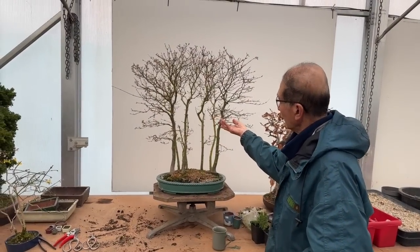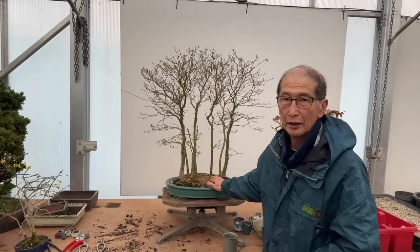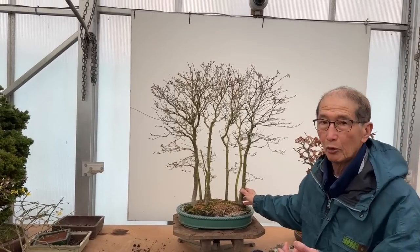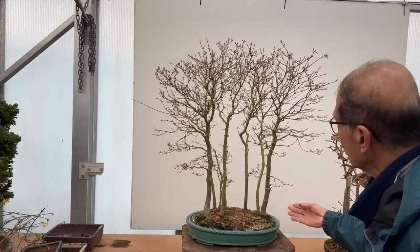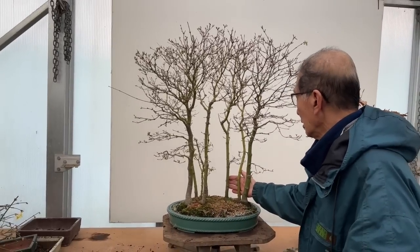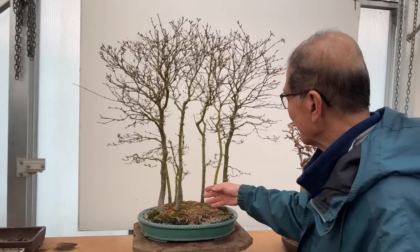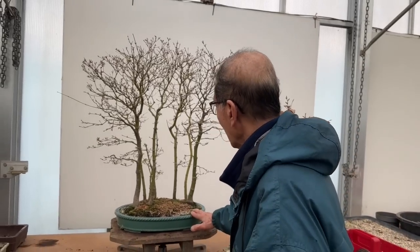I have a lovely mountain maple group here, created by a dear friend who has been coming to me for more than 30 years from ordinary nursery material — a DIY maple group. There are nine trees in total, and the small trees in the background give a lot of perspective.